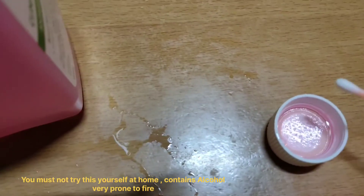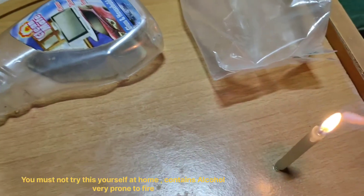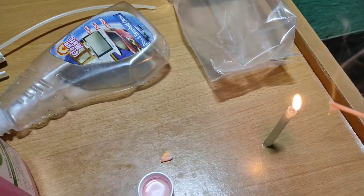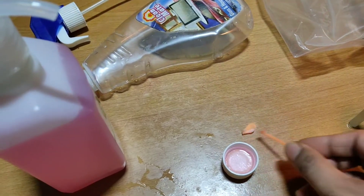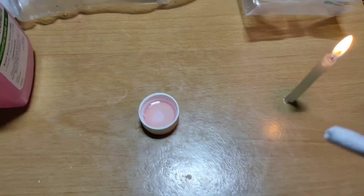If there is alcohol, it will produce a blue flame. Alcohol is very prone to fire, so obviously you must not try this at home. Here you can see I have dipped a swab stick and it caught fire and makes a flame.